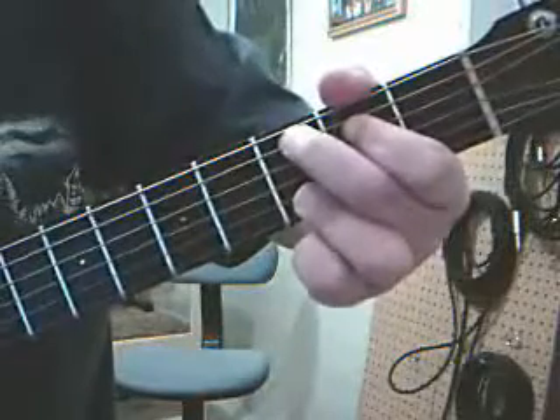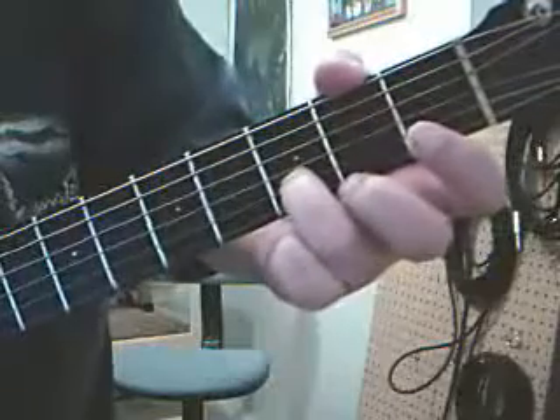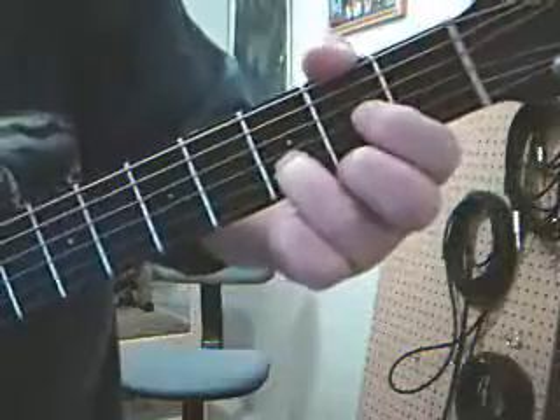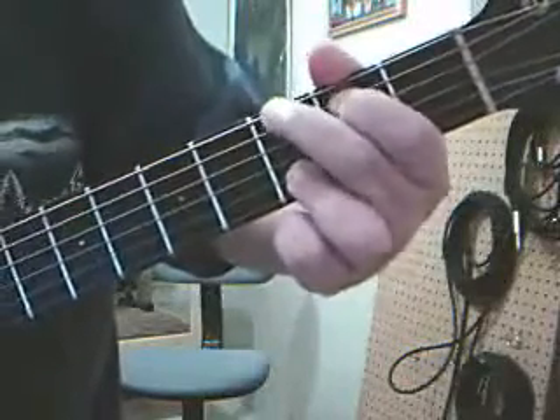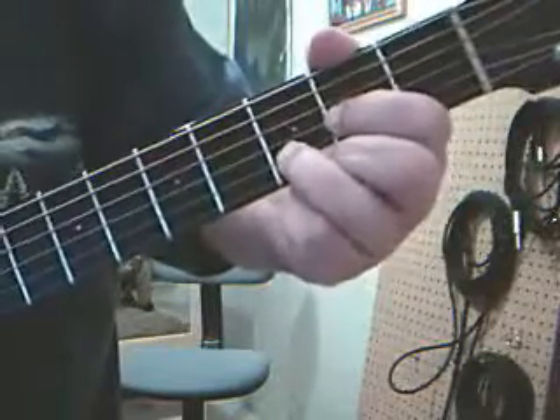Now you're going to pivot off the third again, but this time you lift it so that it's curled — that old tennis ball grip that we talked about — and you drop these two down. So you're going to come from here to here, and then take these two and come down here.